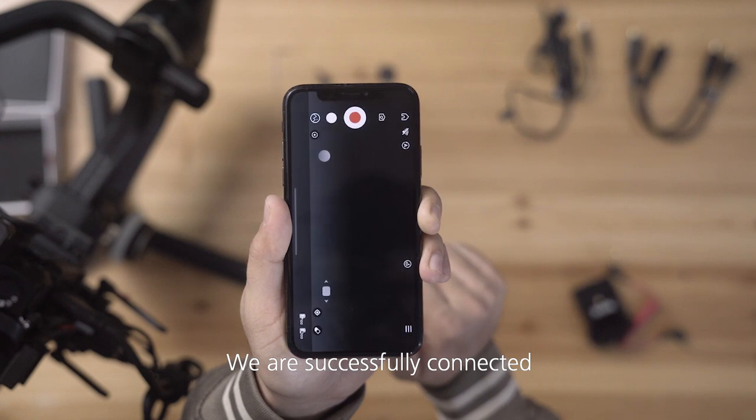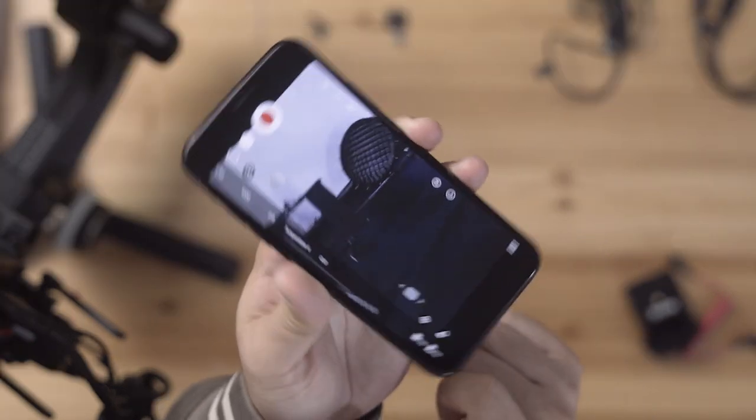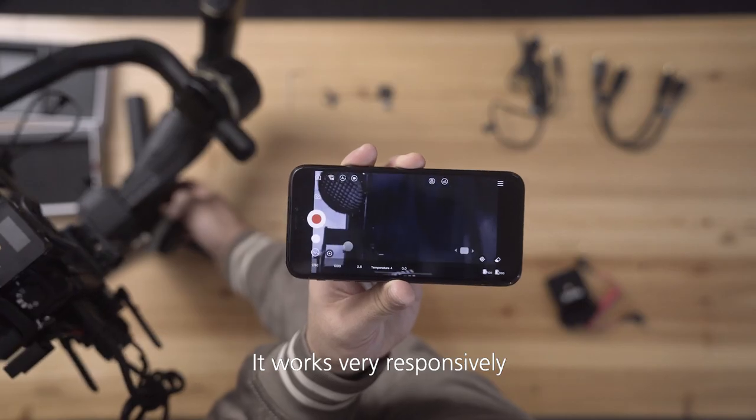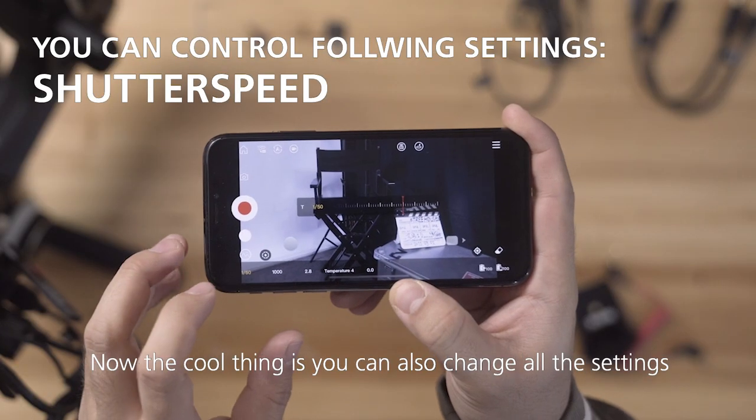We are successfully connected. To see the image, press here. It works very responsively.